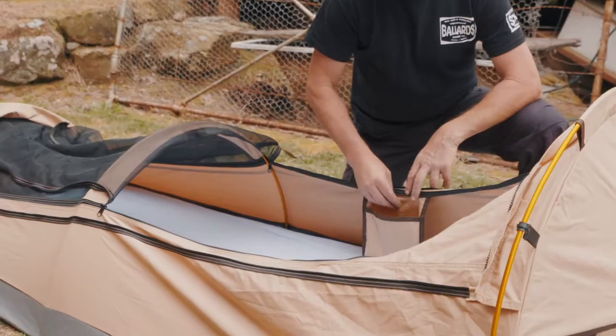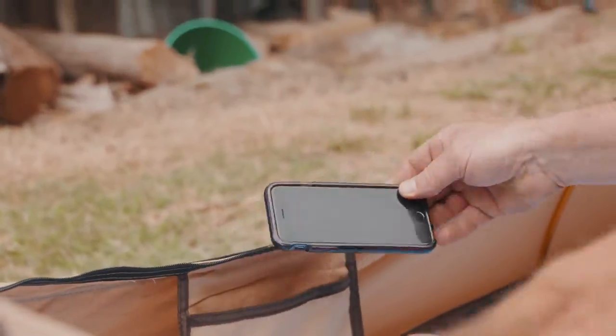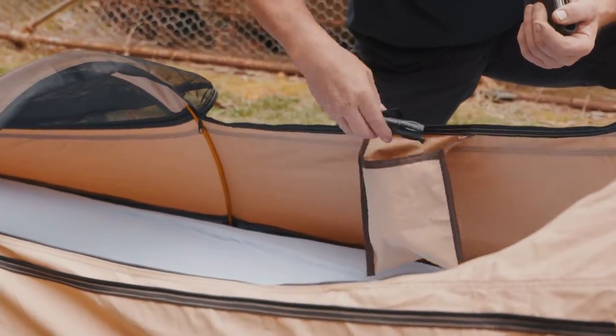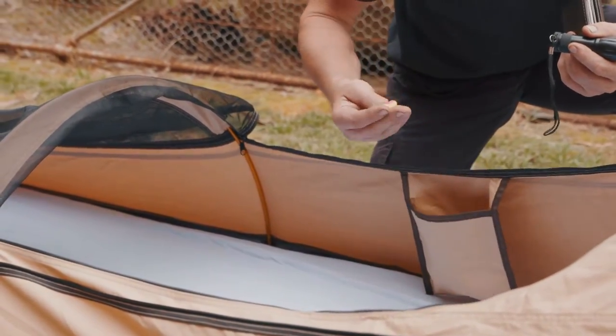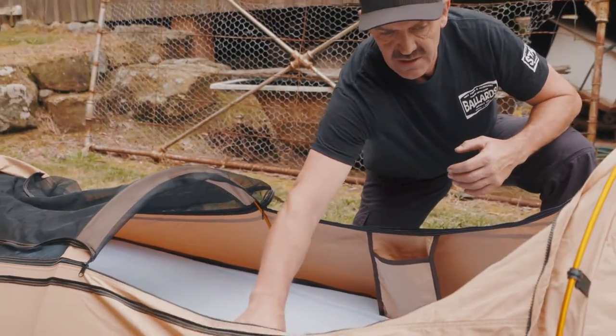We put two pockets inside — there's another pocket here, they're both the same — but you can have a phone, your wallet, a torch. I'm a bit of an earplug guy, so I keep earplugs in there. So that's handy.